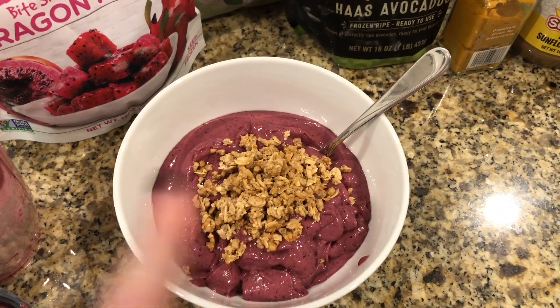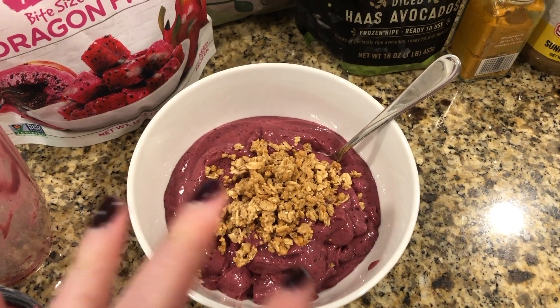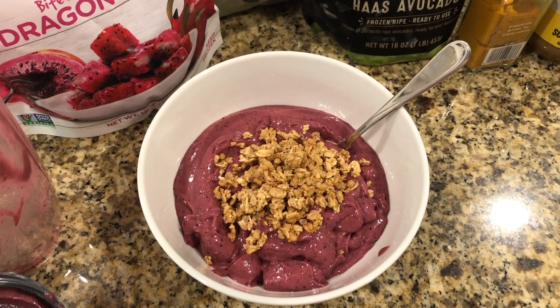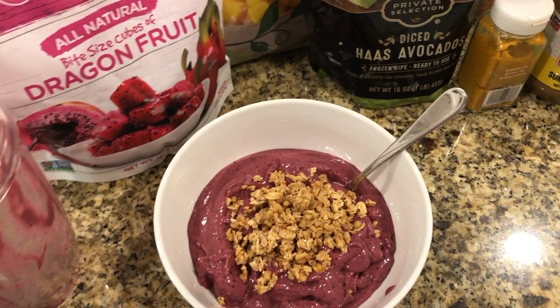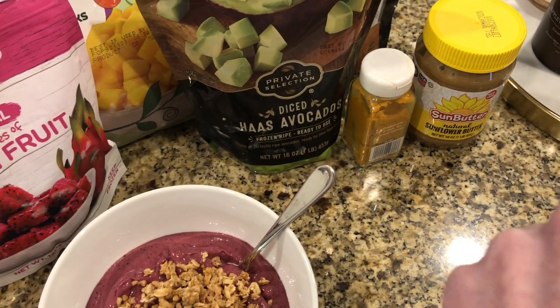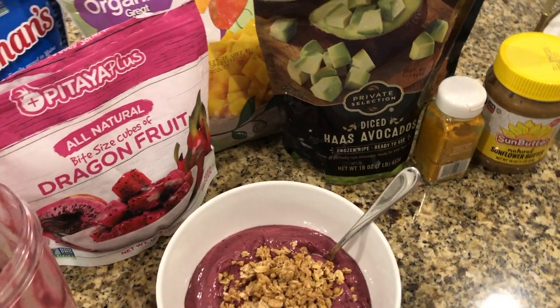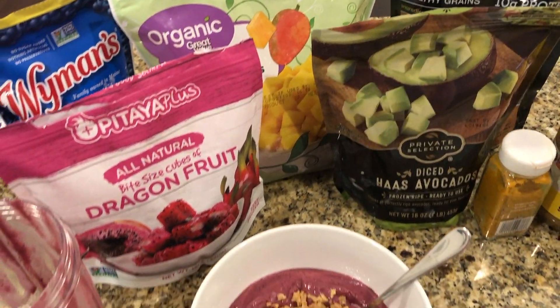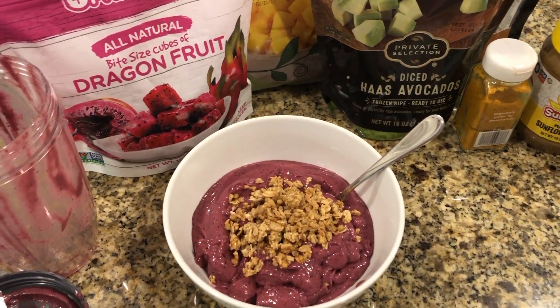It will mainly be pink because of the dragon fruit. If you add raspberries or blackberries it will be more red, and the raspberries make the taste a little different — it takes some getting used to. This is one of my favorites. The main two components are the mango and the dragon fruit, so just experiment and see what you like.